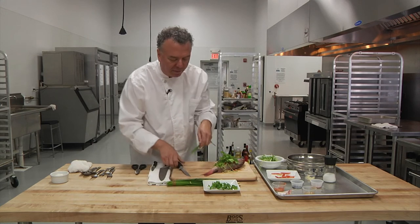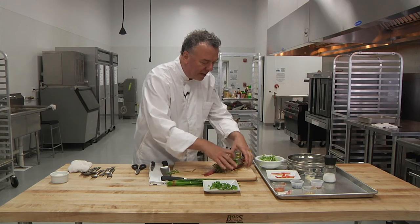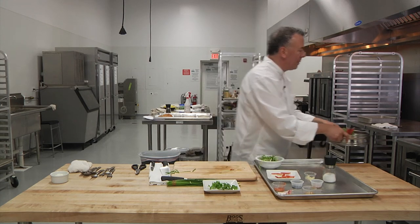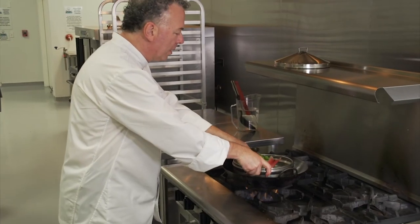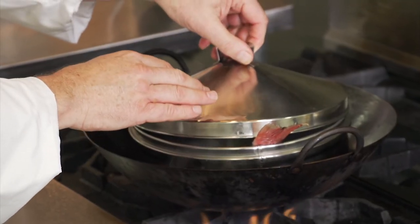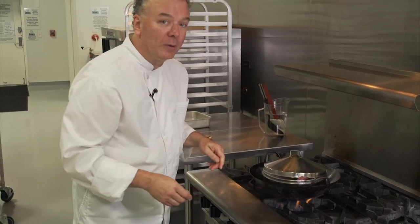And to finish it off, we're going to put some fresh chai blossoms. Then we place this into a steamer basket, place that over our wok with boiling water, cover it, and the fish is going to steam for about 12 minutes.